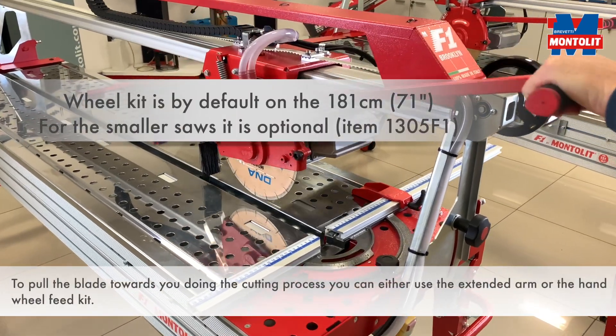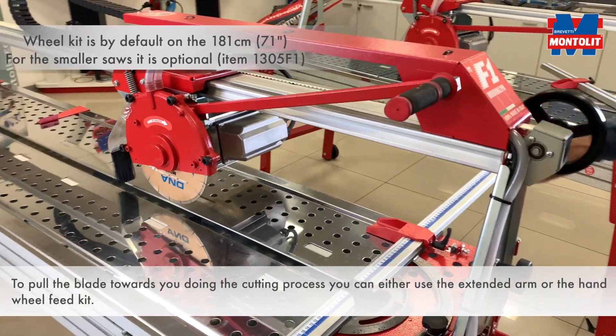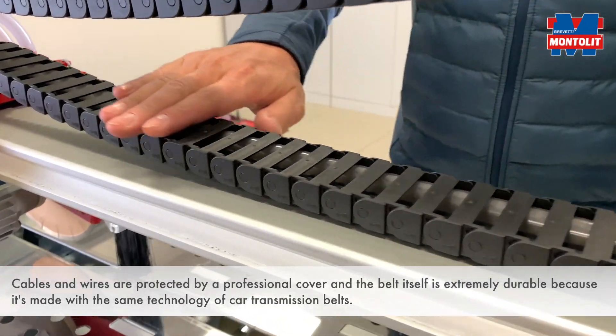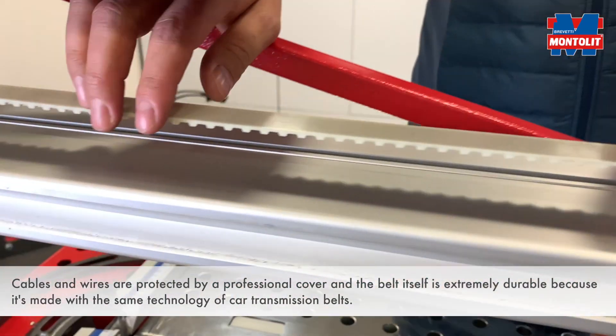To pull the blade towards you during the cutting process, you can either use the extended arm or the hand wheel feed kit. Cables and wires are protected by a professional cover.